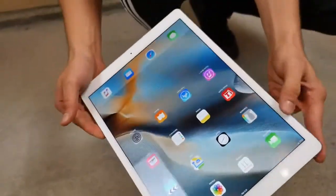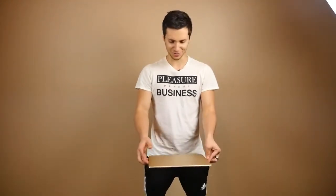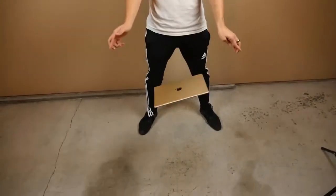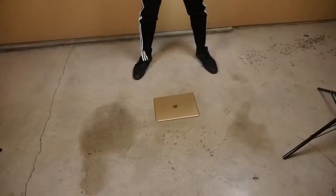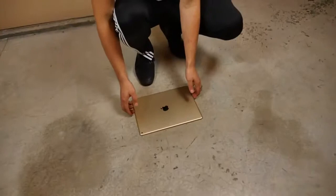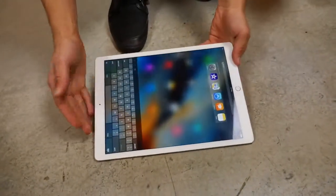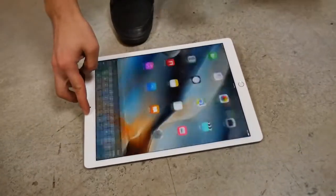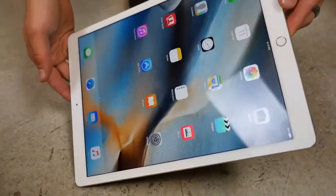Alright, face down from three feet — hopefully there won't be an earthquake. Three, two, one. Man, that creates a lot of noise and wind. Oh wow, we're good! Pretty resilient at three feet, which is pretty much what most people are going to be using it at.